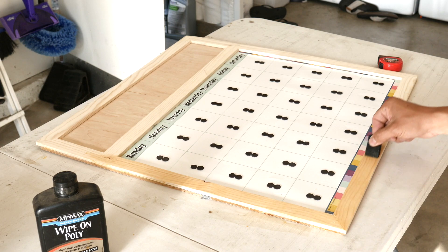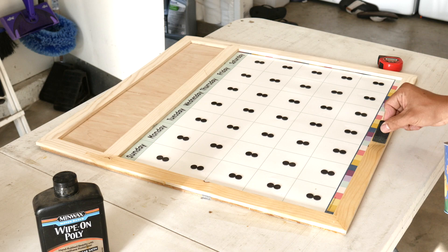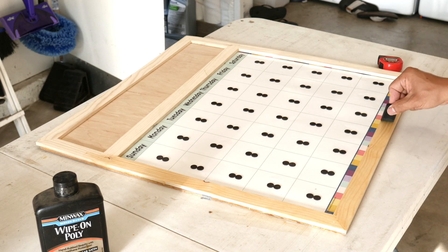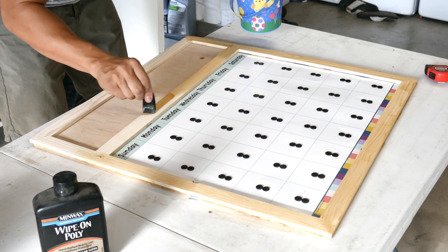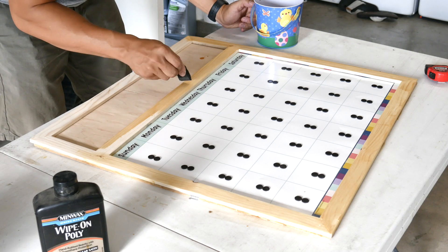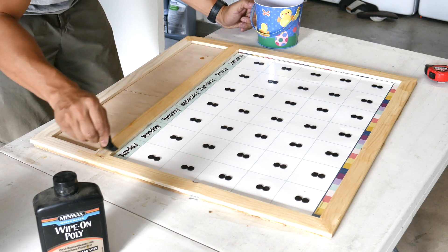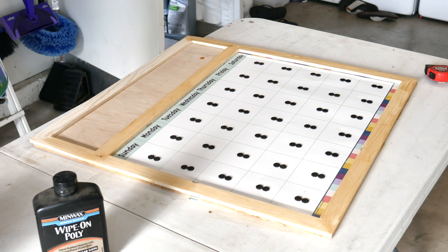Here I'm using polyurethane. The reason I use this is to make sure there is no moisture going into the wood. And if kids are touching it, it would be easier to wipe off or clean with a wet rag.